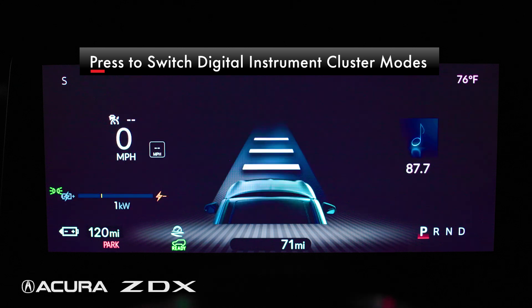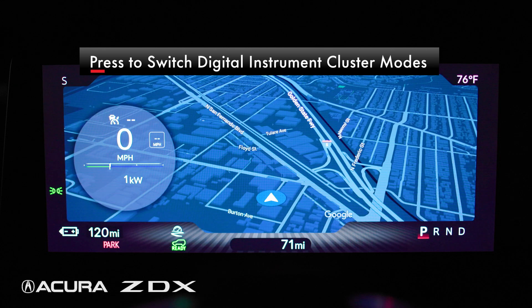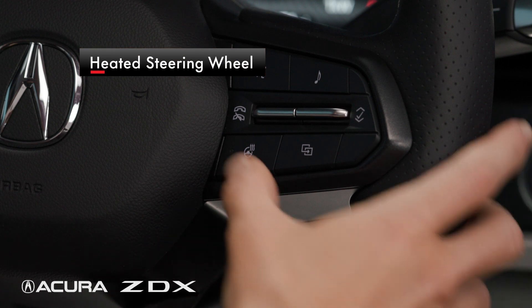Below the toggles on the right is the digital instrument cluster view selector. Pressing this button will cycle through the various digital instrument cluster modes. The bottom button on the left is for the heated steering wheel.